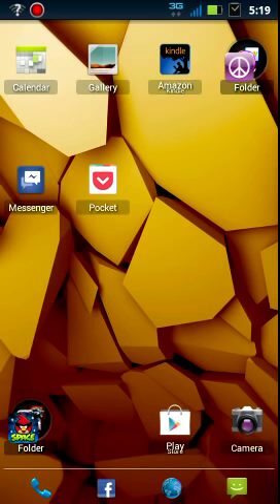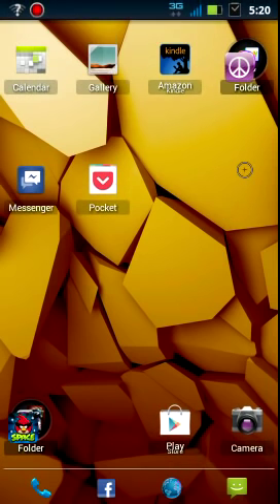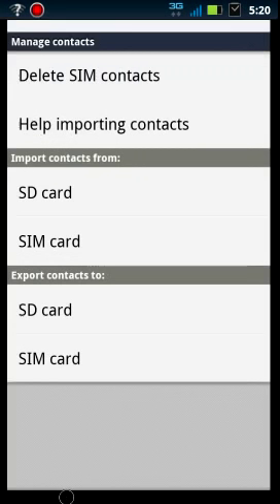It looks very simple when the account is set up, but it can be very frustrating when it's not. So what we want to do here is to get your contacts onto your Gmail account. What we do is go to your contacts, press the menu button, and bring up your extra screen here. You're going to manage contacts.